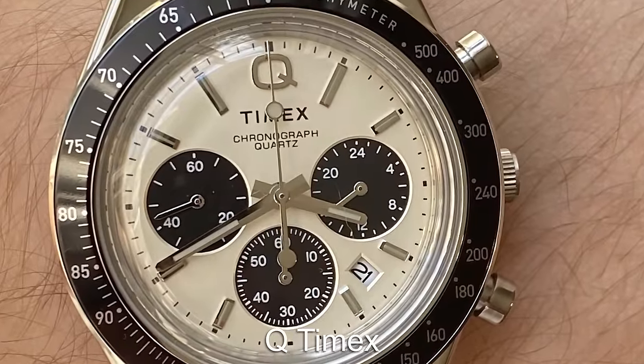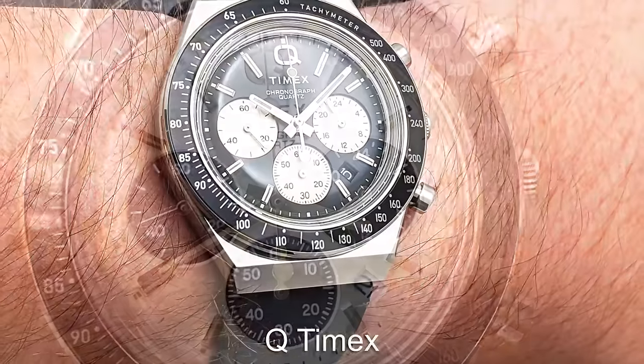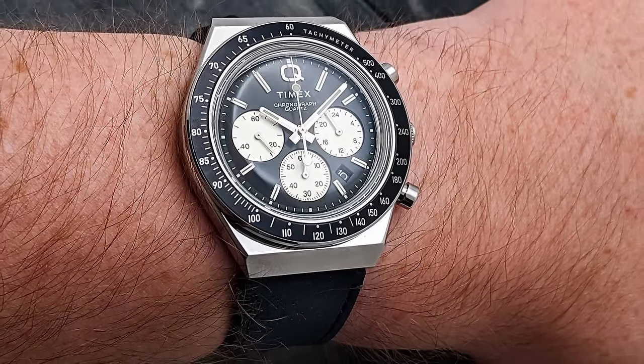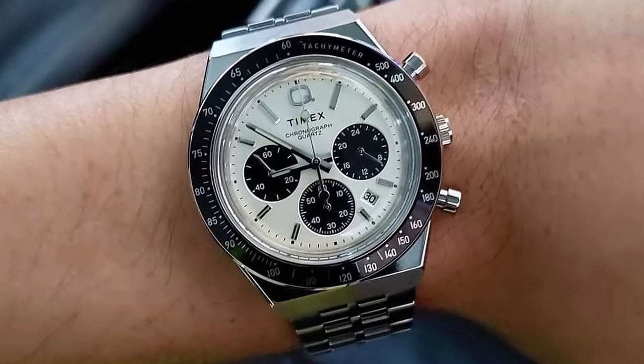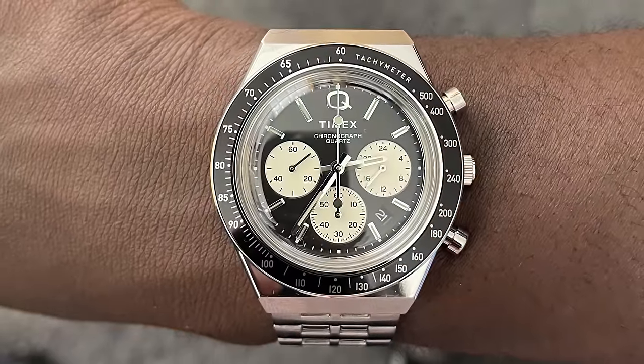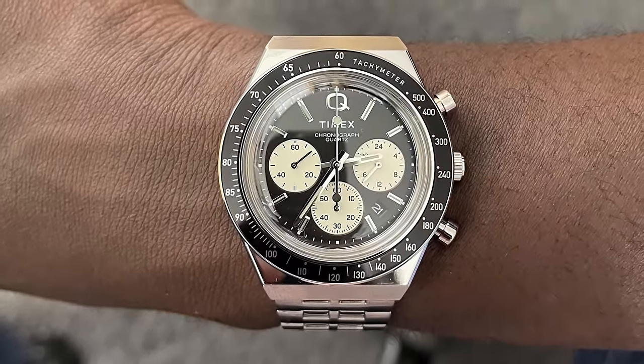The first chronograph today is by Timex with the Q-Chronograph. This is a super sporty, vintage-inspired chronograph that has an iconic look, similar to what you'd expect to see on vintage Speedmaster and Daytona models. But Timex put their own spin on the genre with their unique bracelet and dial details.